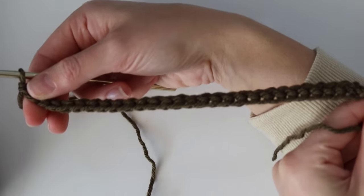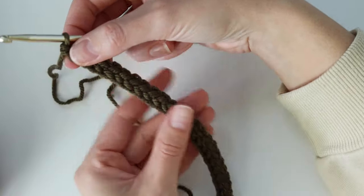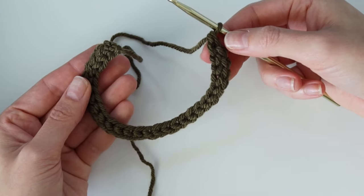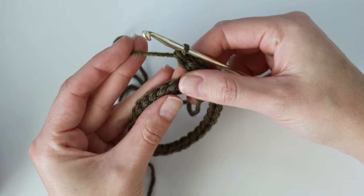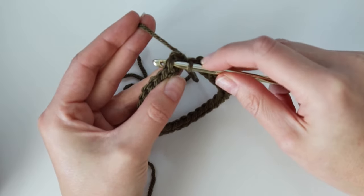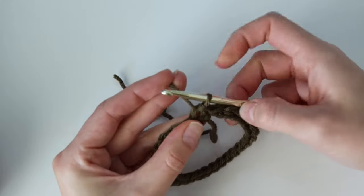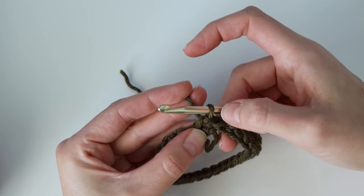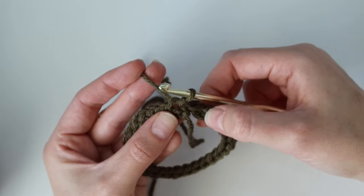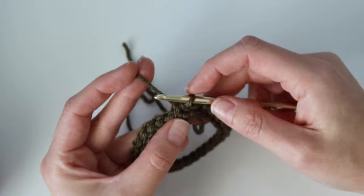Now that Row 1 is complete, we're joining the first and last stitch to form a loop so we can start working in the round. Take that first stitch, bring it around, and make sure your work is not twisted — everything going the same direction. Insert your hook underneath the top two loops of that very first foundation single crochet and slip stitch to join. Now our work is joined. There may be a slight gap but when weaving in ends you can sew it together.